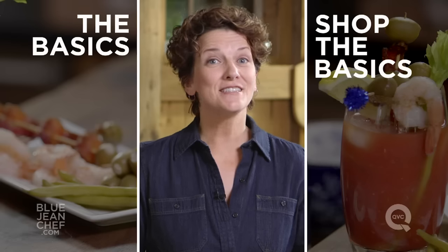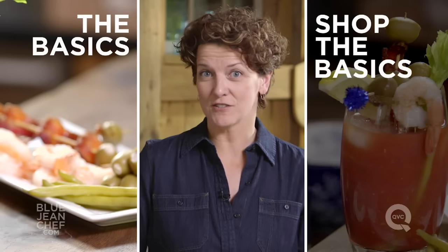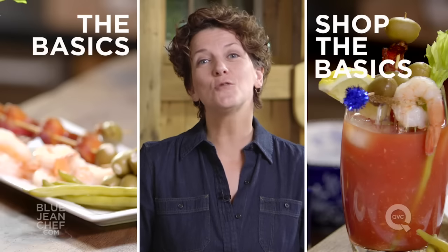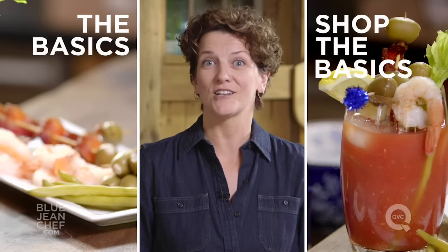Thanks for watching. If you'd like to see more of the basics, click right over here. If you'd like to see everything used in this recipe, click over here. And if you have any questions, comments, or suggestions for more basics, put them right down in the comments section below.